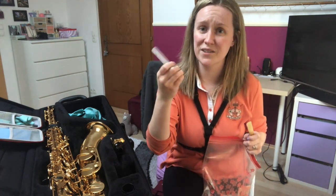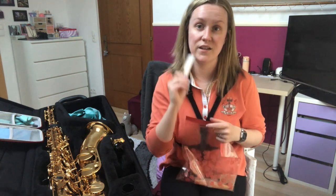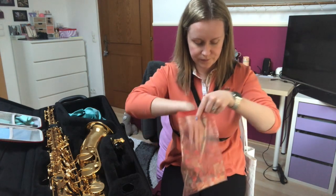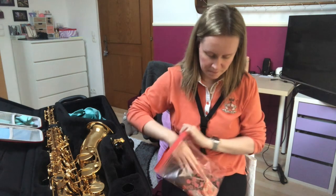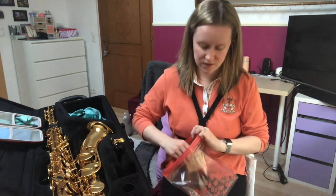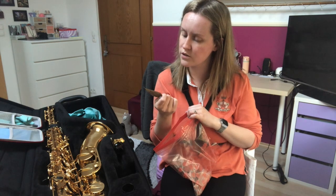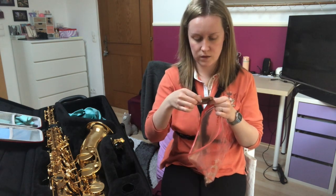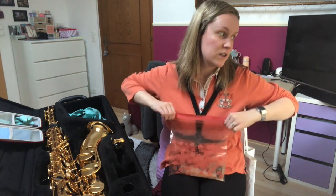I kept those plastic containers — however you would call that little case — that the reed came in. I just slide it back in. This is not airtight, so that's good — it can breathe, it can dry out. And I put it into this bag with my other reeds that I haven't used in this session.